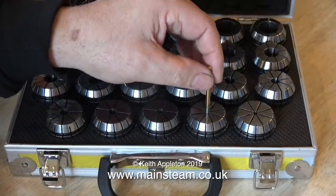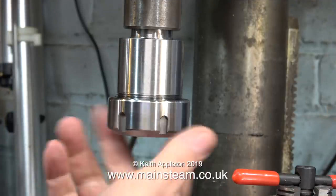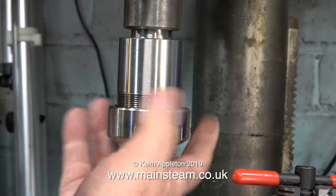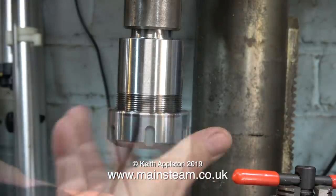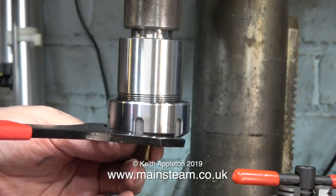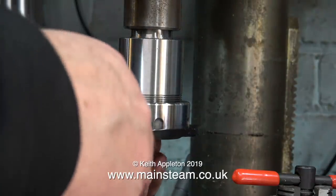Here's the box of ER40 collets that I showed in the previous video. For this test I'm going to use a 3/16th of an inch diameter slot drill — designed to hold a drill, a milling cutter, or a piece of bar which is 3/16ths of an inch in diameter. The spanner that came with the collet chuck is very accurately machined, so you have to very carefully maneuver it into position.